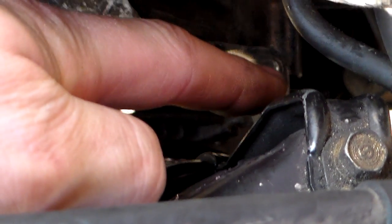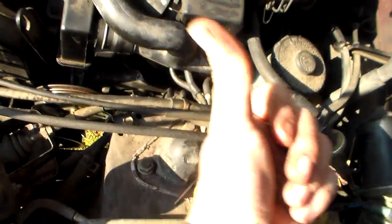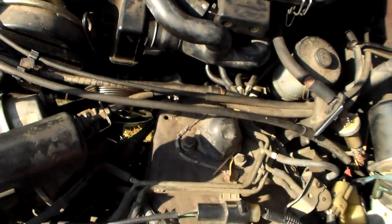That nut on the other side of the bracket is also a 12, and you need a bit of contorting to get to it. You can kind of reach your hand way up under the carburetor and the manifold and come back over to it. Loosen that and you just push the alternator over and the belt comes right off.